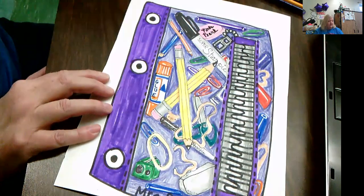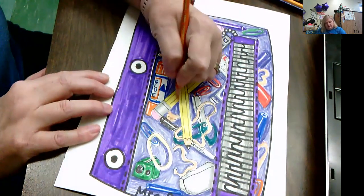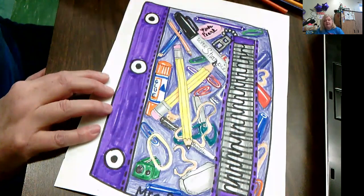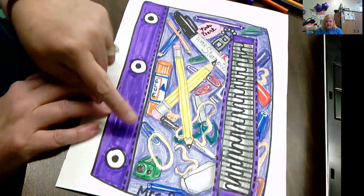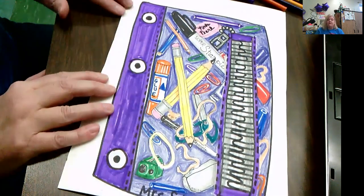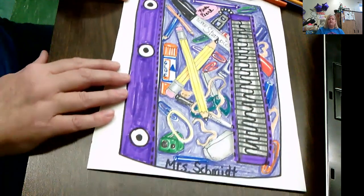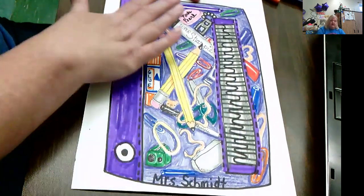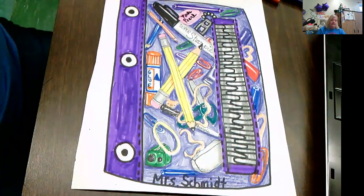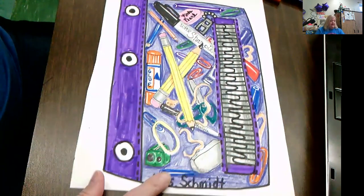I put some orange there because that orange creates a shadow, and I went ahead and did purple for the side and light purple in the background. The shadows are dark purple — that also gives you the illusion of space. This is the front cover; if you have the real pencil case, it would be clear plastic.